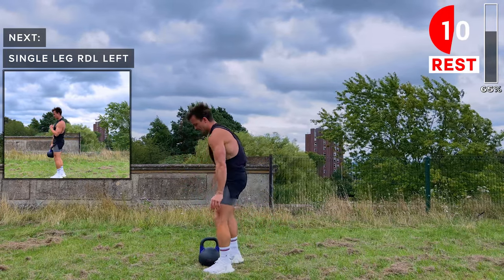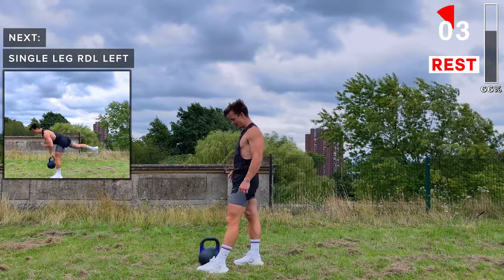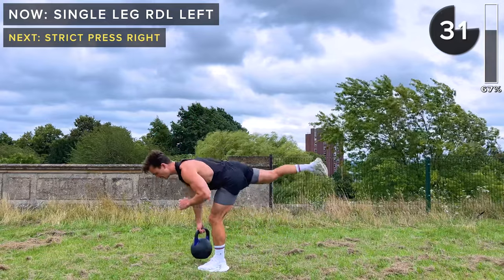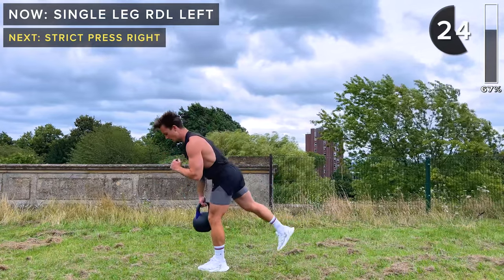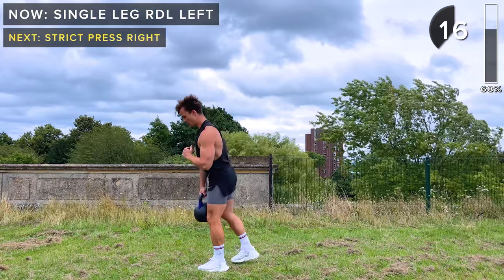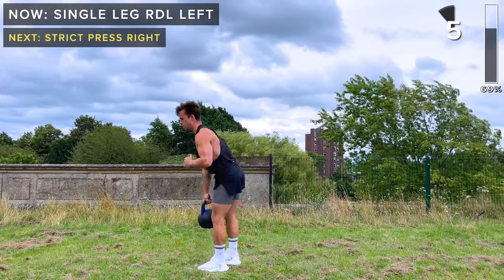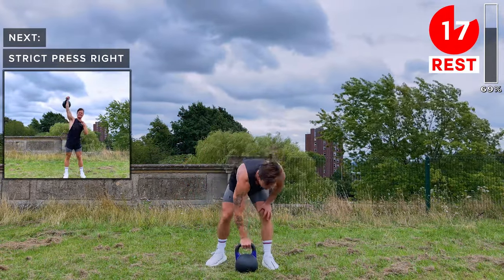Kettlebell inside of the left foot, right foot behind the kettlebell. Grab the kettlebell with your right hand. Bring it up — neutral spine, engaged core, lower it down and bring the right foot up behind you. You're going to feel the stretch behind your left knee. Keep going — 20 seconds. 10 seconds, let's do one more rep. Strict press is next — these are going to get tough now.